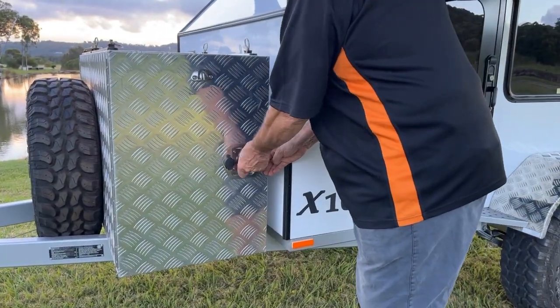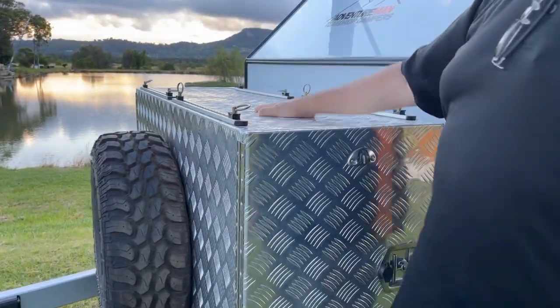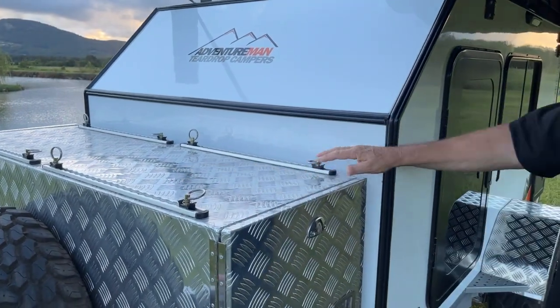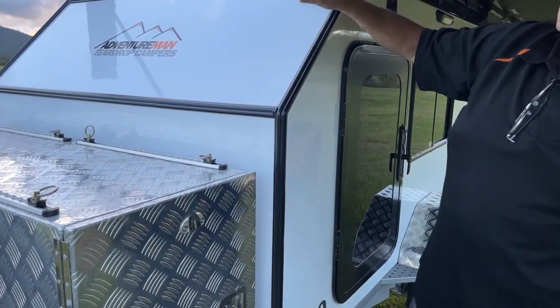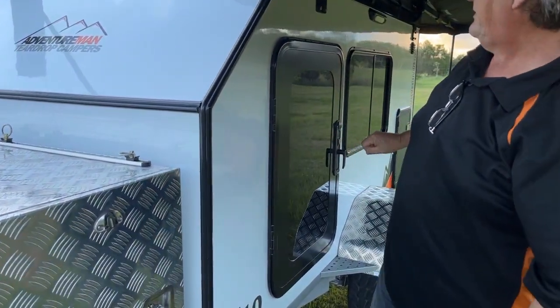On top of this aluminium box you'll see a tie-down wrapping system — tie down bags of firewood, camp chairs, and stuff like that. Really cool for doing that. This is a bolt-on panel too; it's solid 19mm ply. You can actually bolt something onto it if you ever wish to.